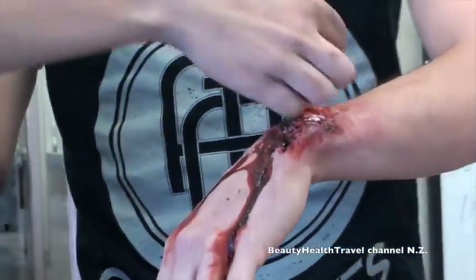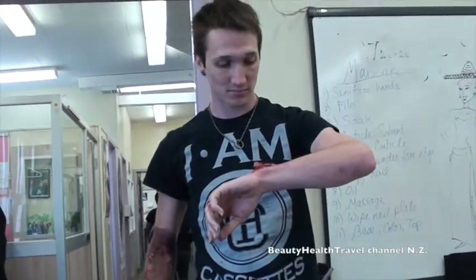You just want to peel up an edge, then saturate a cotton ball and soak it underneath, and then it'll slowly start to peel out. Oh, awesome. Thank you so much. Not a problem.